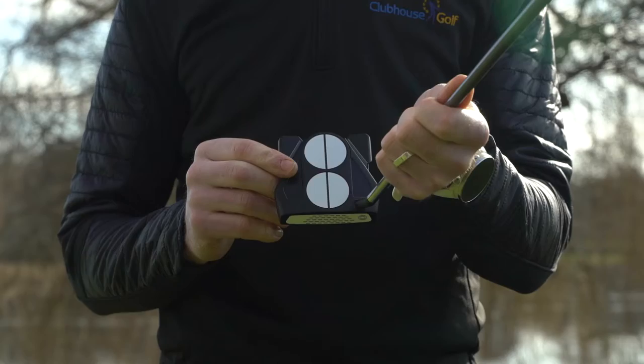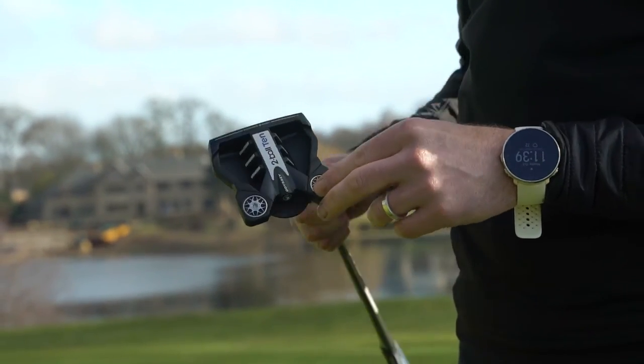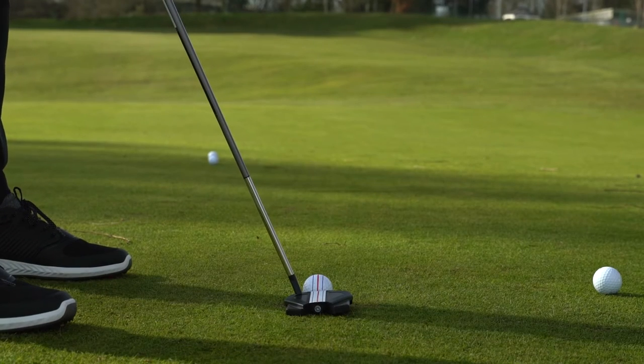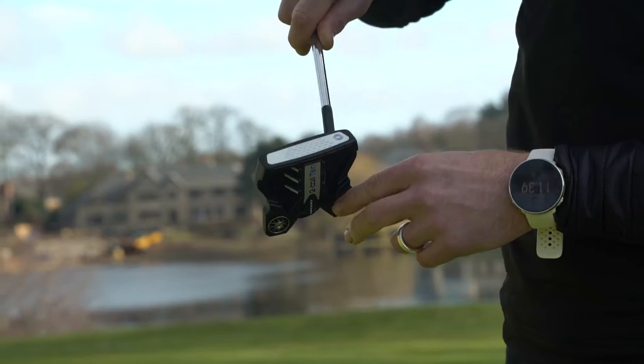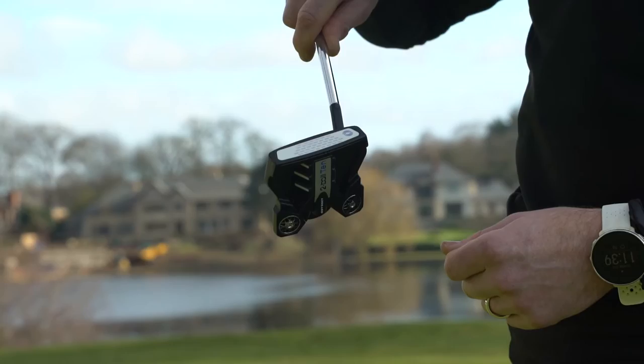They have that very typical square design we've seen, with the weight port sitting back in the head which allows a greater moment of inertia and a much more stable putter. For the average golfer this is going to help provide a really consistent stroke backwards and forwards because the balancing is fantastic. Combine that with the micro-hinged insert which gets the ball rolling quickly, and you're creating a putter that's very easy to use but also very consistent.